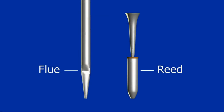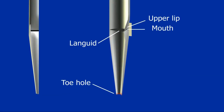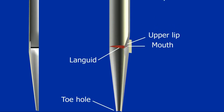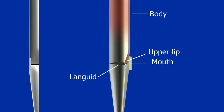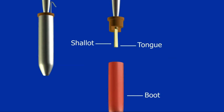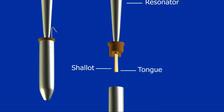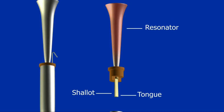There are essentially two types of pipe: flue pipes and reed pipes. In a flue pipe, air under pressure enters through a small hole and is forced through a small gap between the languid and the mouth of the pipe. This air strikes the top lip and then oscillates through the body of the pipe. In a reed pipe, the air enters what is called the boot of the pipe and travels over a small brass tongue which vibrates against a block called a shallot. The air then travels into a resonator which amplifies the sound.